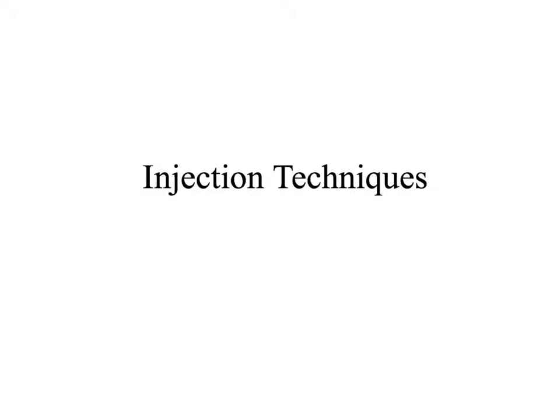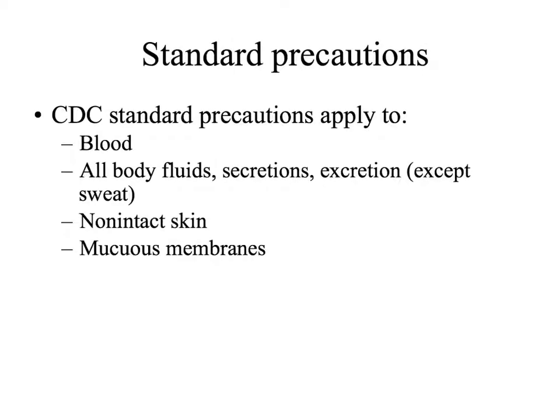So, injection techniques. First off, before we do anything with these people, we've got to make sure that we're staying as clean as possible. Standard precautions should be used anytime we're dealing with blood, body fluids like secretions, excretion — except for sweat, the CDC says. I still would wear gloves. Non-intact skin, mucous membranes.